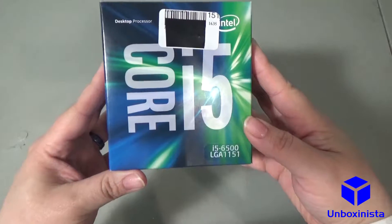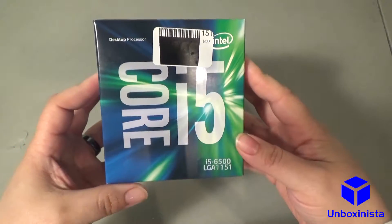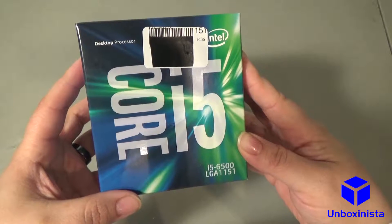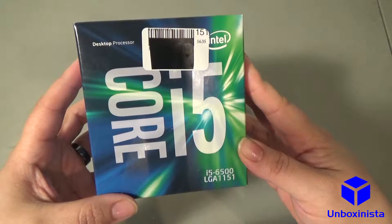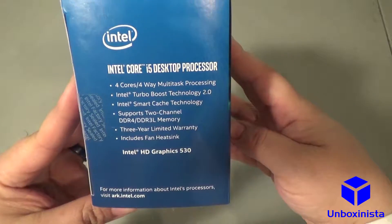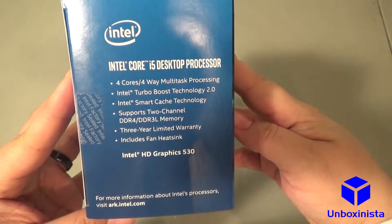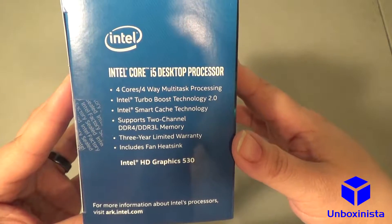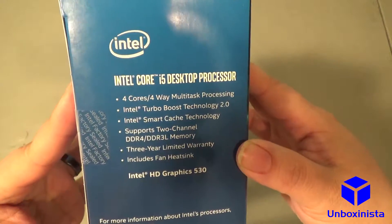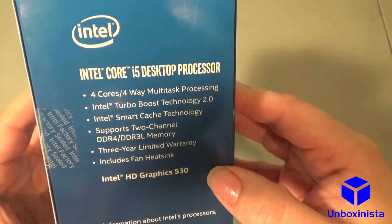Today we have the Intel Core i5 desktop processor. It has a CPU speed of 3.2 GHz and a turbo speed of 3.6 GHz. It requires a motherboard with the LGA1151 socket. It has 4 physical cores and 4 threads. TDP is 65 watts, making it more energy efficient than the previous iteration. And last but not least, it has an Intel HD Graphics 530.